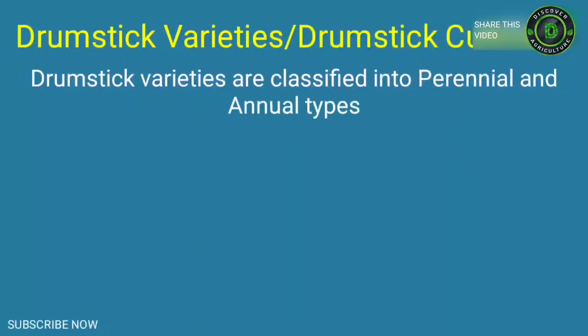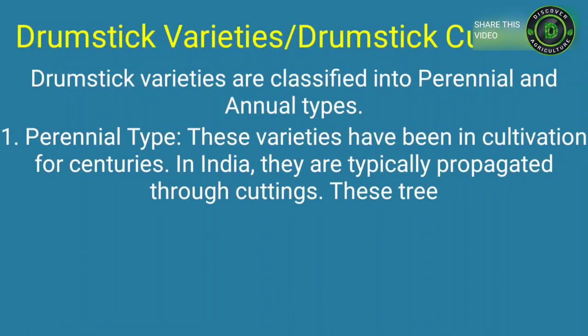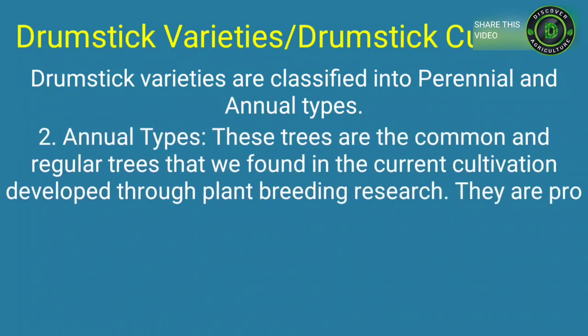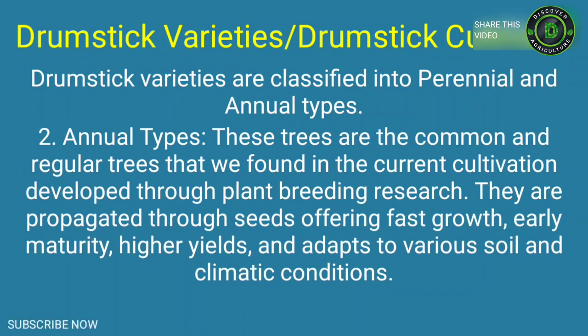Drumstick varieties are classified into perennial and annual types. Perennial types have been in cultivation for centuries and in India are typically propagated through cuttings. These trees are less resistant to pests and diseases while requiring greater rainfall, and take a long time to grow, so are usually not preferred for commercial cultivation. Annual types are common trees developed through plant breeding research, propagated through seeds, offering fast growth, early maturity, higher yields, and adaptability to various soil and climatic conditions.